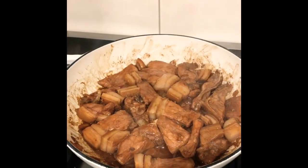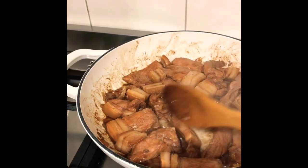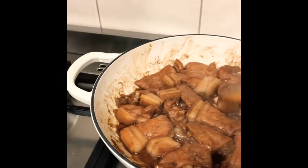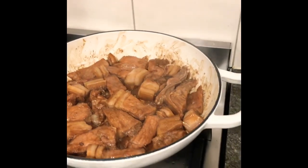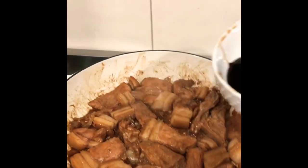Here's my pork now. So maybe after a few minutes, I'm going to add the sauce.